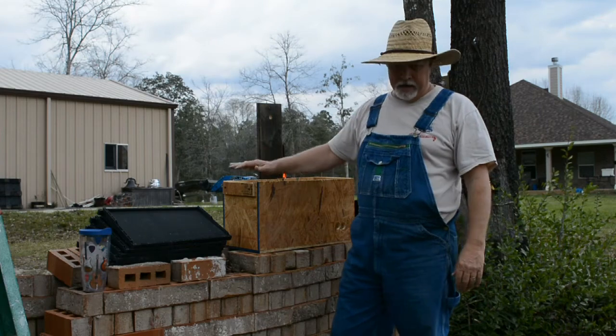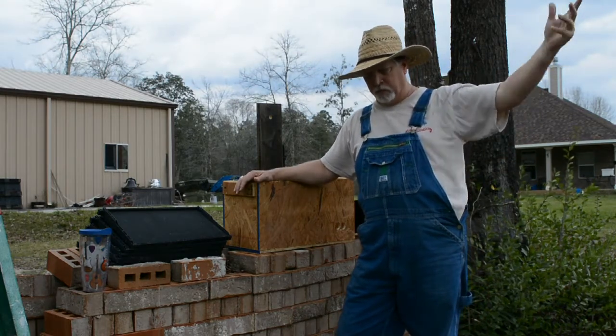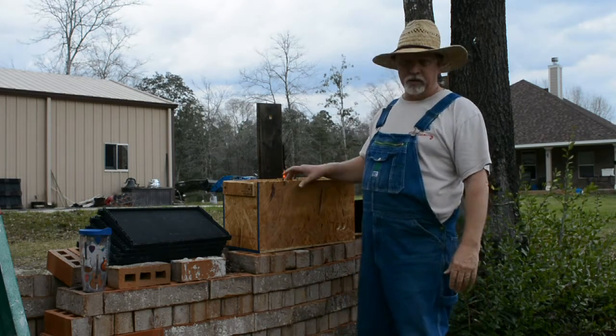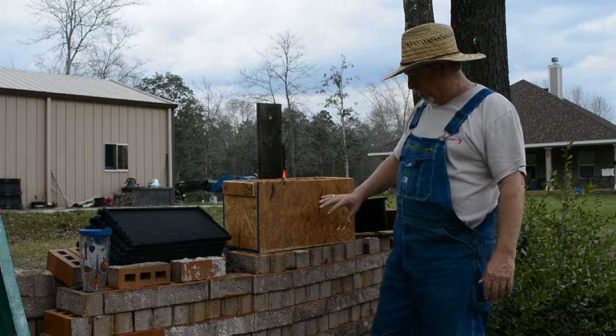I got online and I learned how to make a swarm trap. What I'm going to try to do is trap a swarm coming from somewhere — maybe out in the woods or another beekeeper's bees. Anyway, that's what this box is, and I thought I'd share it with you and explain it. Those of you that might want to build one yourself, I'll give you an idea of sizes.